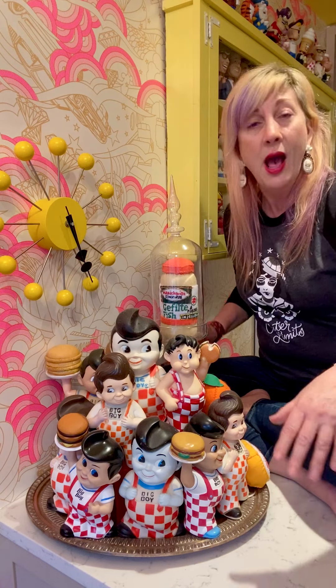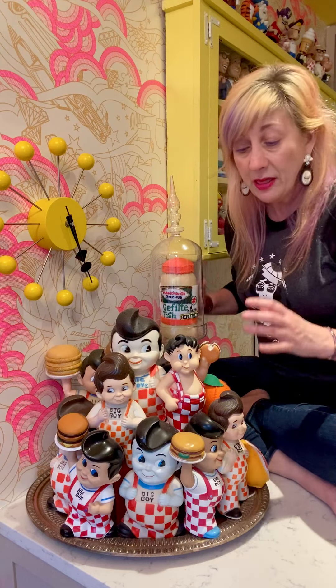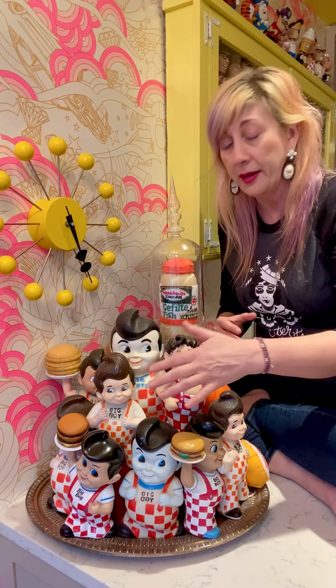First things first — think in terms of a pyramid. The base of the pyramid is the widest part. So for this we've got a tray. I like to have something that contains it when it's on a counter, but you don't have to — I'm using the tray here. So the first layer of my display are my big boys, the heftier bigger guys, with the exception of one.